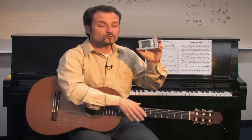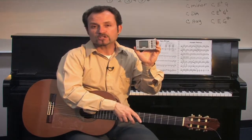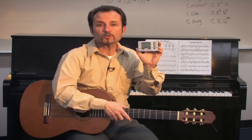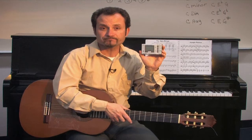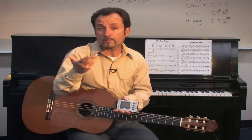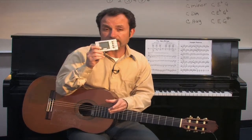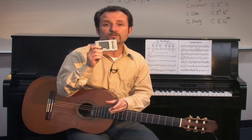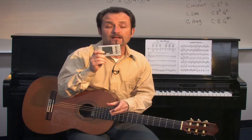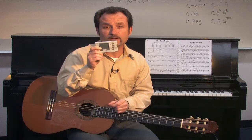So the electronic tuners basically have those two functions — whether you're using the needle and the gauge, or it's giving you the actual pitch for each string to tune. In many ways you can tune the guitar in different styles using a pitch fork, a pitch pipe, or the electronic tuner. This really is one of the most accurate ways to tune the guitar, especially if you're learning how to tune the instrument and developing your ear. I would highly recommend the electronic tuner.